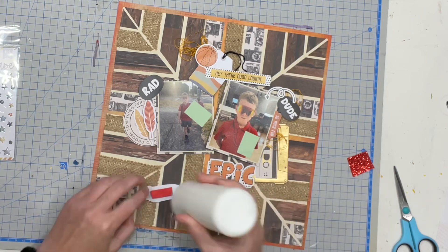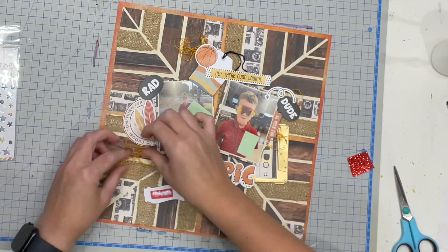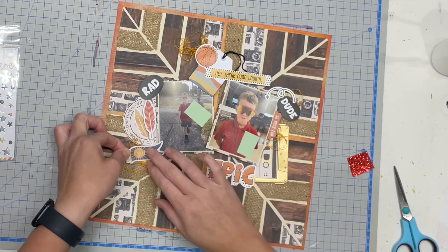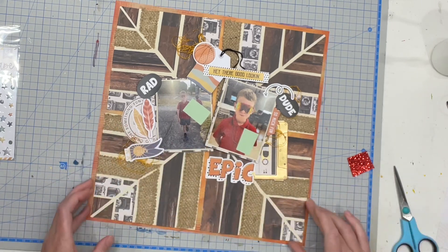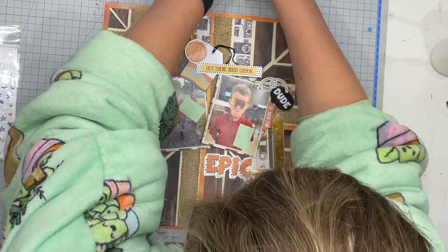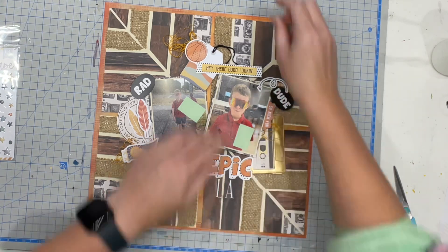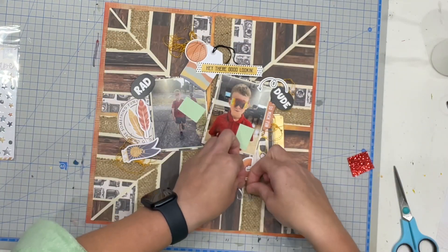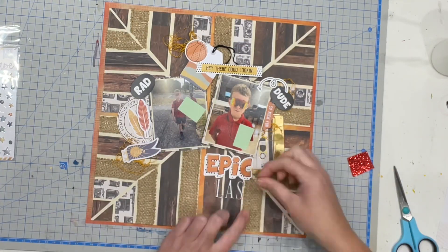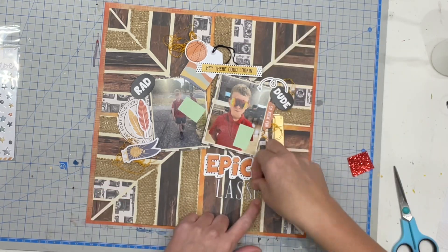In terms of the title, I am using the word 'epic' that came on the 12x12 sticker sheet, but I'm also going to pull in the thickers that we got in the pack to add the word 'sunglasses.' I'm actually going to work from the center and work my way out just to make sure I have the letters centered where I want them to go. This is one of those cases where I'm using a bit of a mixed metals approach with this layout.